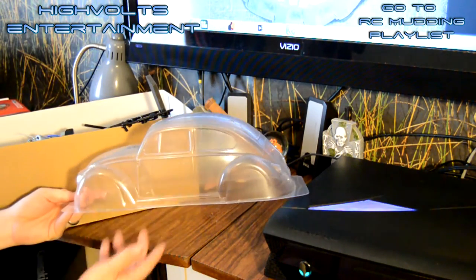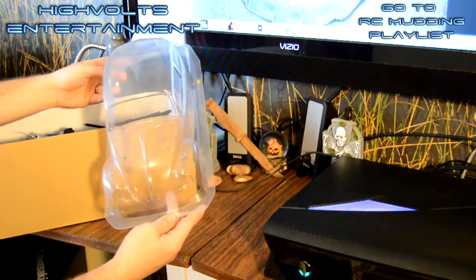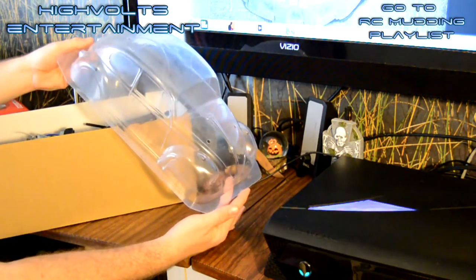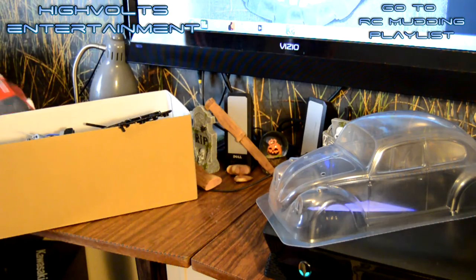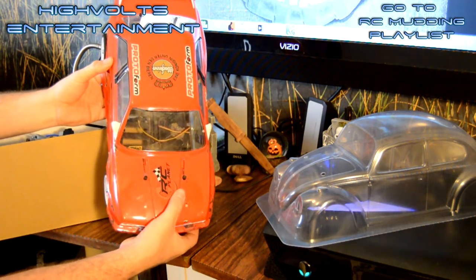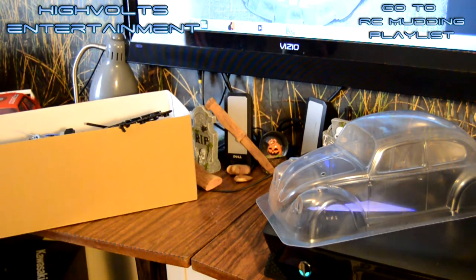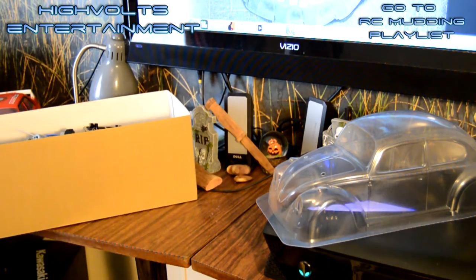First up is that body shell. This Volkswagen body shell looks absolutely great. Can't wait to put this thing together and add it to my Tamiya collection - this will be the third one I have now. I have the TT01, which was actually Tommy's first RC car and we love that thing, it's been doing good. And I have the CC01 four-wheel drive FJ Cruiser, which has also been a pretty good RC for us.